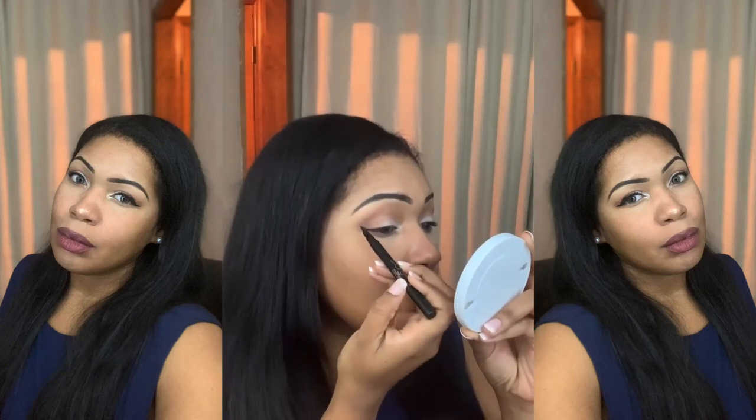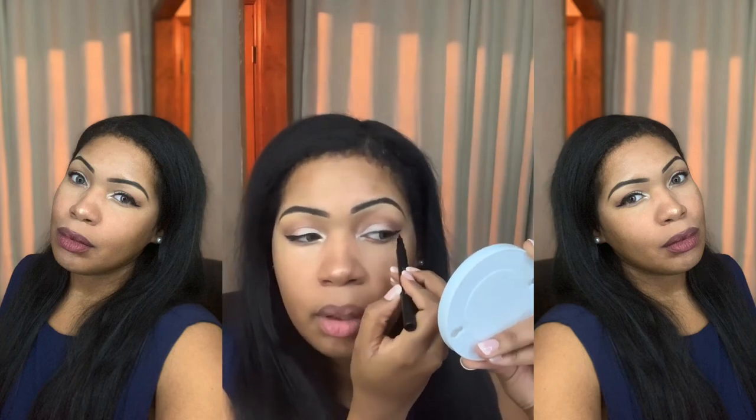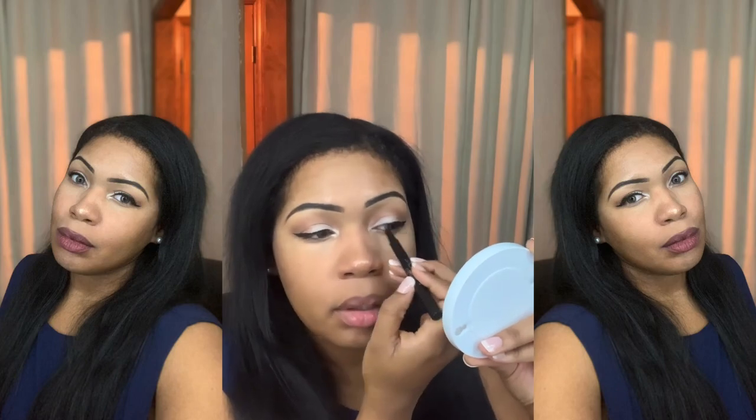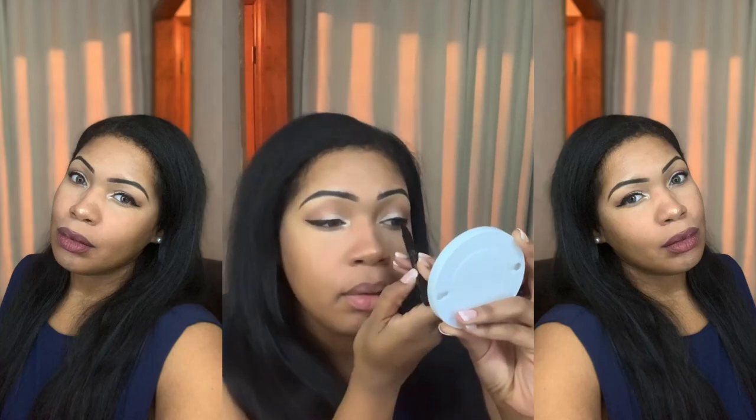Now I'm going to do a wing liner. I'm a glam girl — I do a wing almost every day, that's my signature look. I don't know, one day maybe I won't do it, but for now wings every day, chicken wings every day!